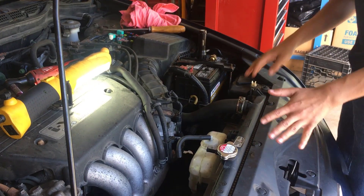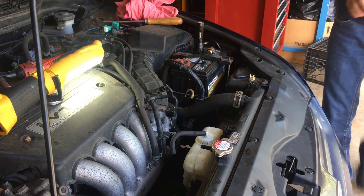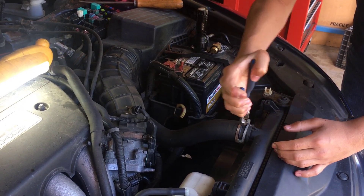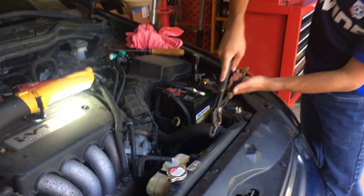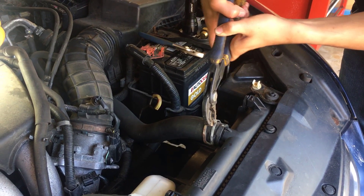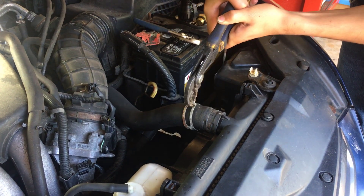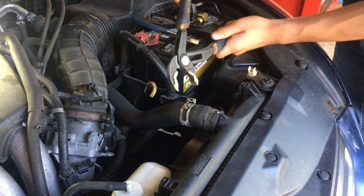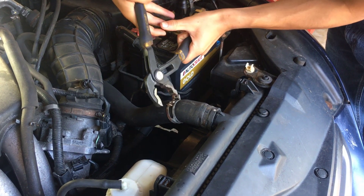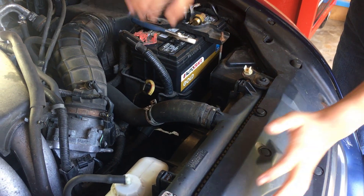For this one, you need pliers to undo the clamp. We have pliers right here. I'm not going to put the clamp all the way, so I'll just get as much as I can. I'll try the bigger pliers — hopefully that works out. I don't want to lock it just yet because it's really hard to unlock it, but it locked anyway. So just slide that down here — slide it as much as you can so that you can wiggle the hose off.